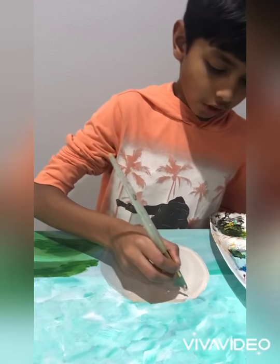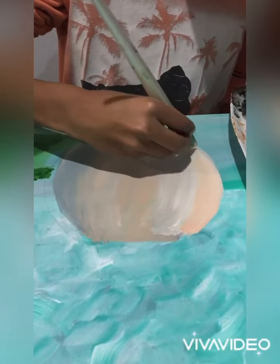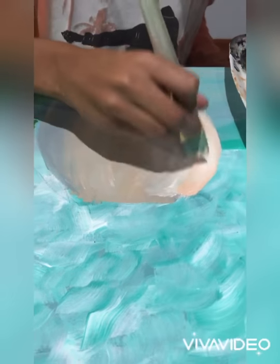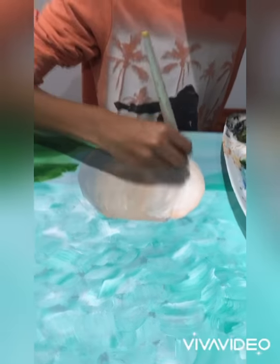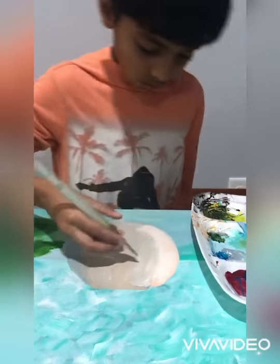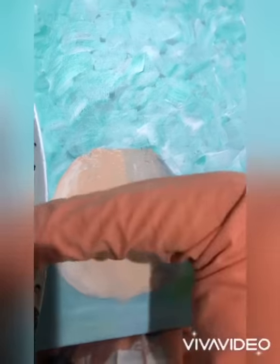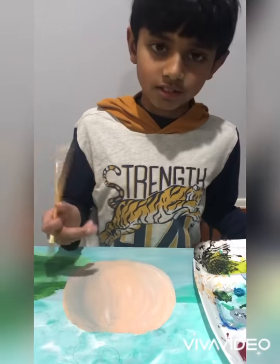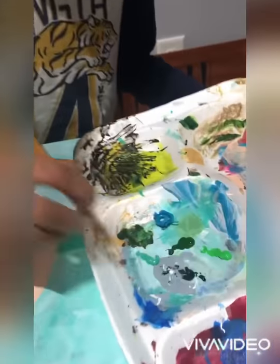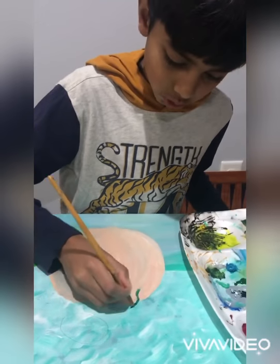I'm going to be doing another layer on this pot, just using the same colors again. For the leaves I'll be using different shades of green, dark to light. I'm going to start off with my dark green and do random strokes right here.